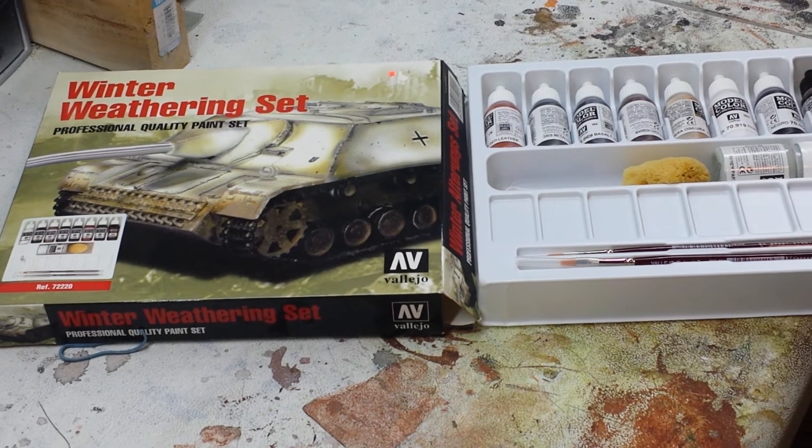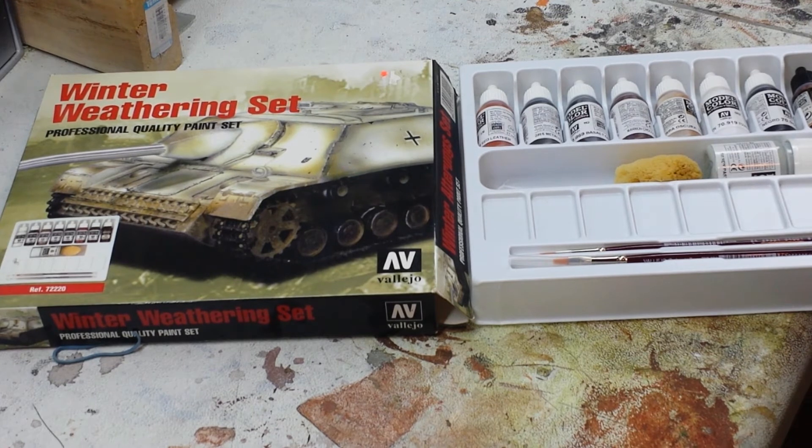Hey guys, welcome back. In today's video we're going to be doing a quick review on a winter weathering set by Vallejo. I picked this one up at a show recently and I'm going to be using it for my Stalingrad table — obviously the armor and a lot of the buildings are going to need to be weathered. I thought this was an excellent and cheap way to go. This usually retails in the states or online at about $35 American.